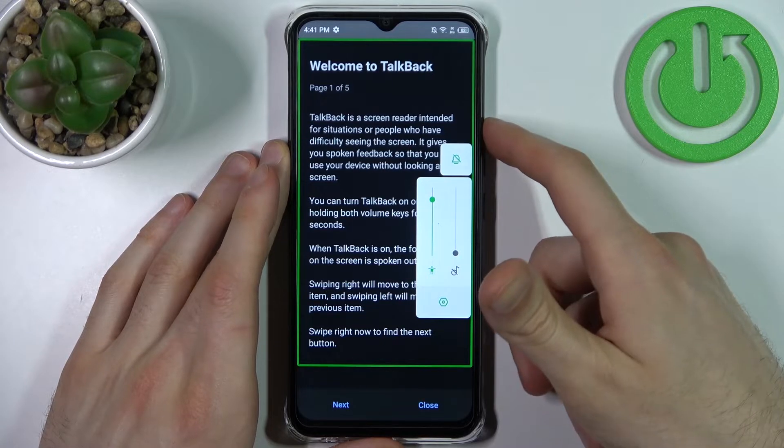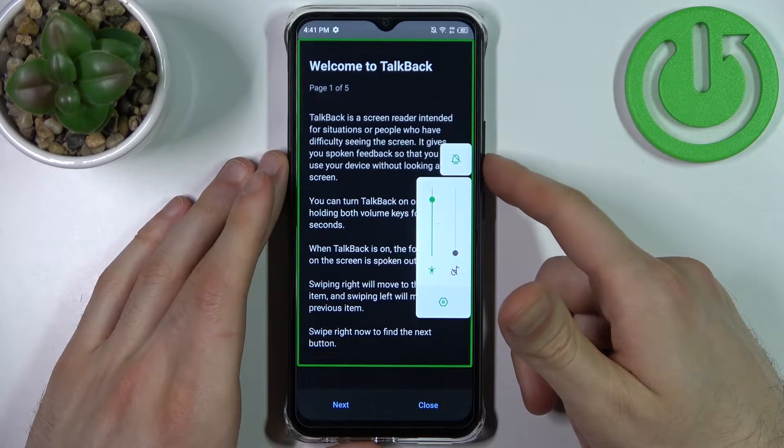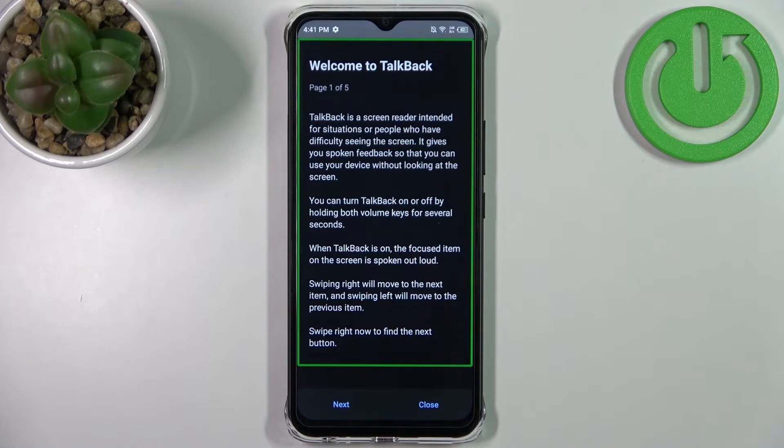TalkBack on. Welcome to TalkBack, page one of five. TalkBack is a screen reader intended for situations or people who have difficulty seeing the screen. It gives you spoken feedback so that you can use your device without looking at the screen. You can turn TalkBack on or off by holding both volume keys for several seconds.